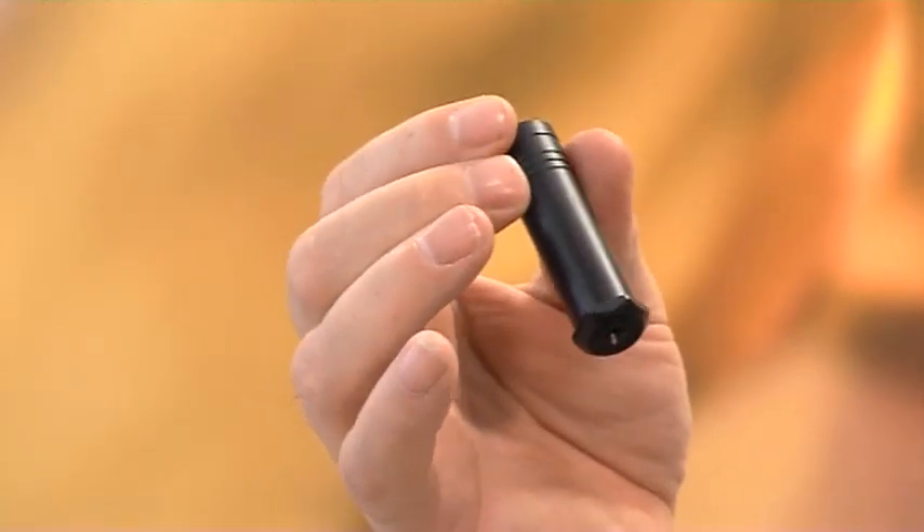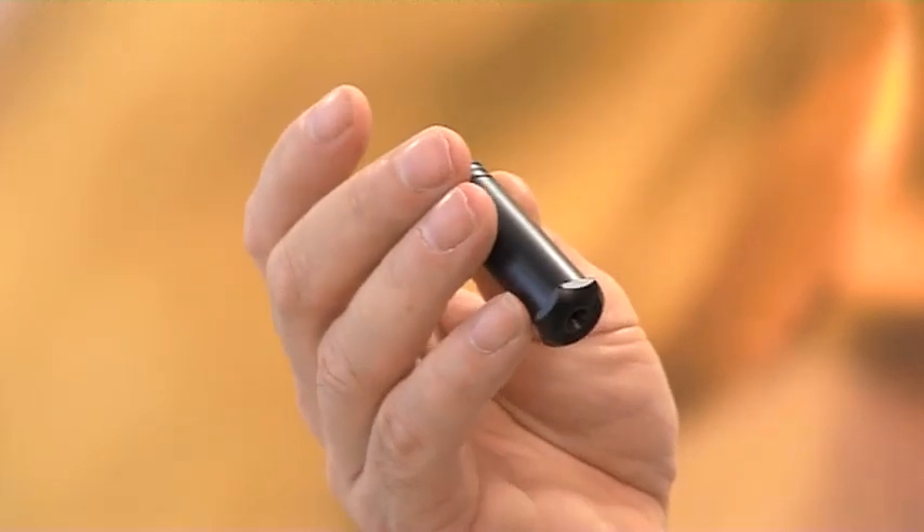That's why we need a dichroscope to actually have a look at the gemstone — it exaggerates the color split so we can easily identify whether a gemstone is birefringent or not. With the exception of diamonds, spinel, and garnet, nearly all other gemstones are birefringent.